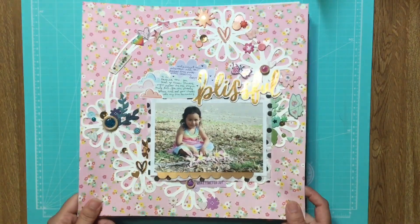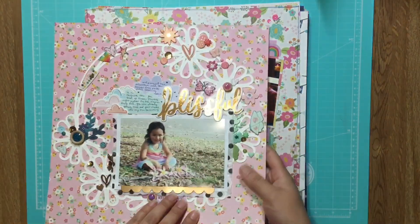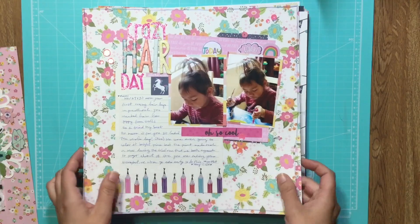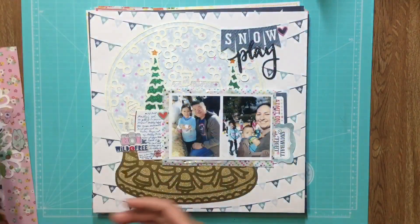This is actually the back of that layout I showed you last time. I said I wanted to keep it out so I could do something on the back because I really like that pattern. So this is another one on the back of this layout — it's about my daughter's crazy hair day.